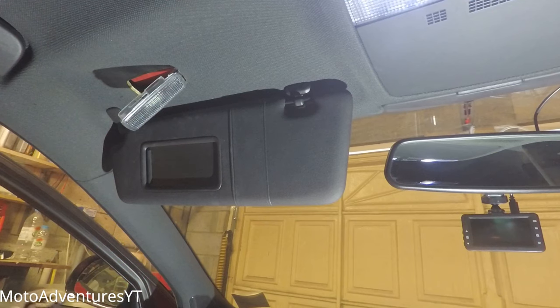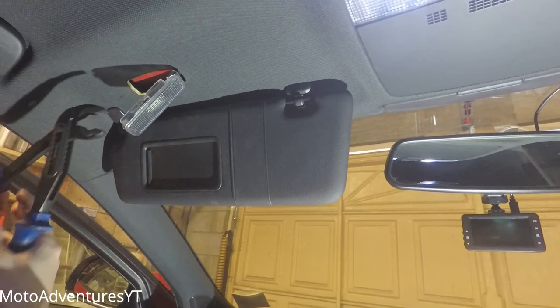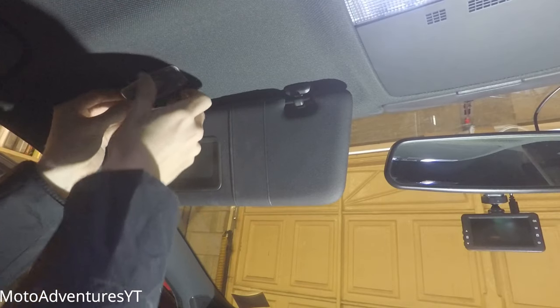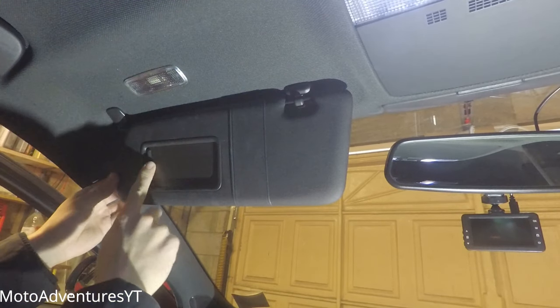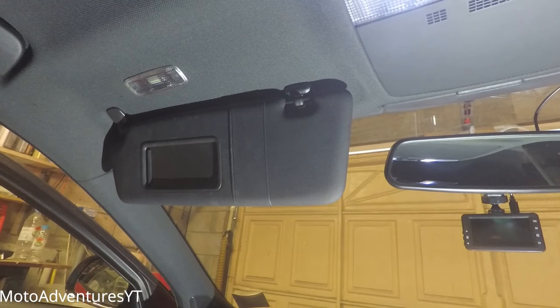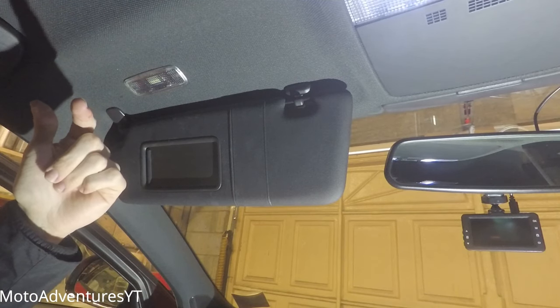I'm going to go ahead and do the passenger side now. Two hours later — someone seems to have had this one out before and bent the clip a bit too much outwards. There's the passenger one done. Now we move on to the back main interior lights.